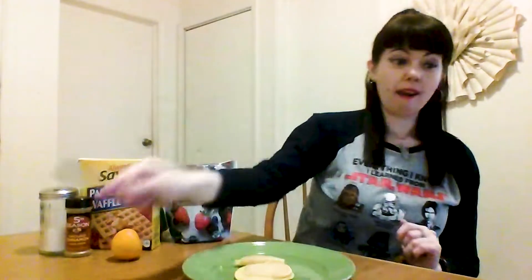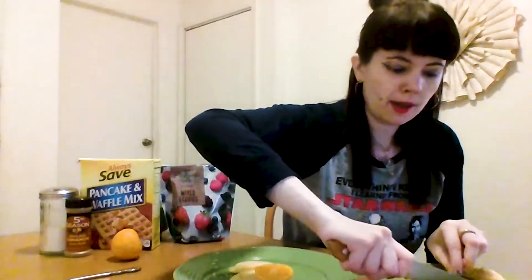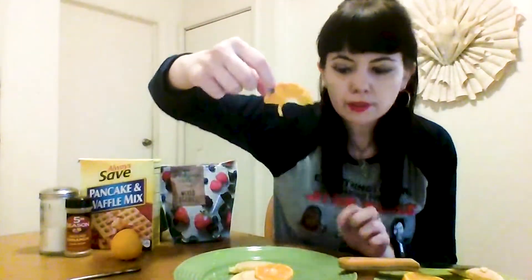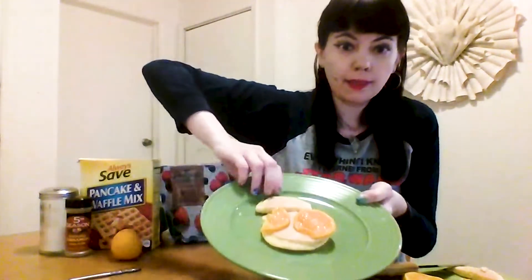Next, we will want to cut two slices of orange. The bigger your pancakes, the more room you have to build BB-8. Since mine's kind of small, we'll just use one orange slice — or actually, we could cut a little piece off, just like this little half an orange, and kind of build BB-8 like that. There we go. Improvising.